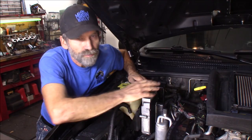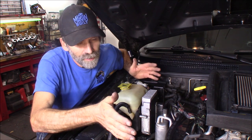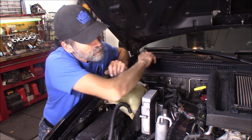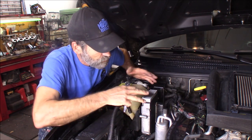Your TCU is located right here next to the battery. I don't have my battery here — it's been relocated — but right here next to your coolant reservoir. All you really need is an eight millimeter socket and we can detach the connector from the TCU.